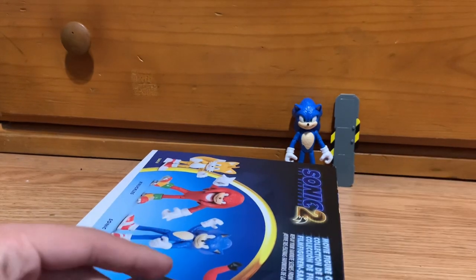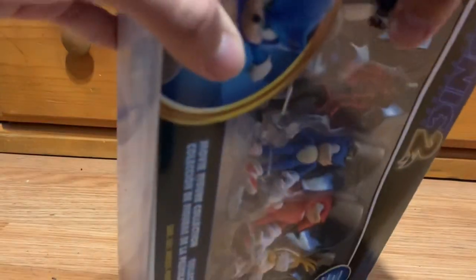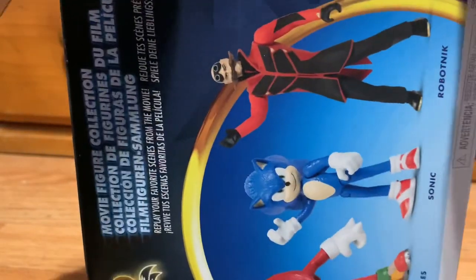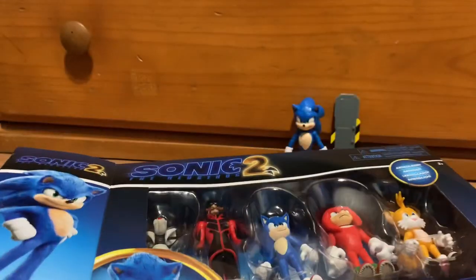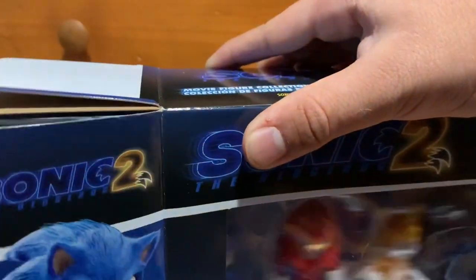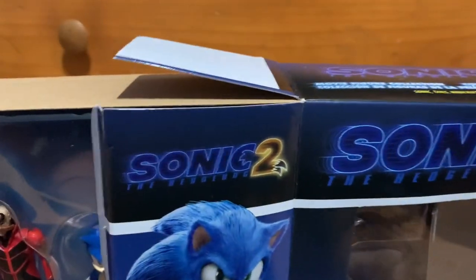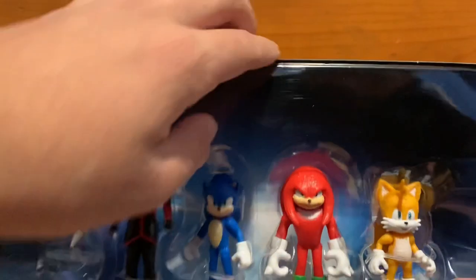Let's open this thing. I'm still very happy that I was able to find these two, because online at Target the articulated figure was sold out. The 2.5 inch figure pack wasn't showing in stores either — I looked at different stores around me and they all said not in stores. I think at the time I found them they had just stocked them, so that's probably why.